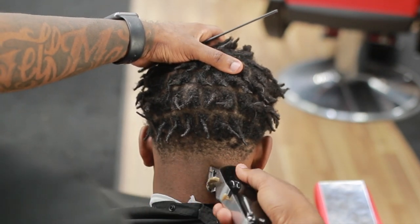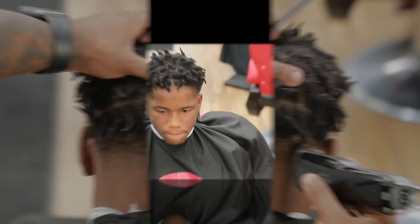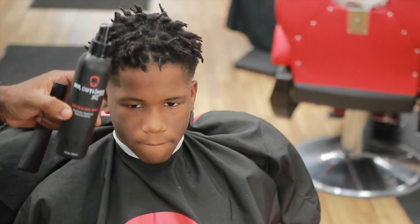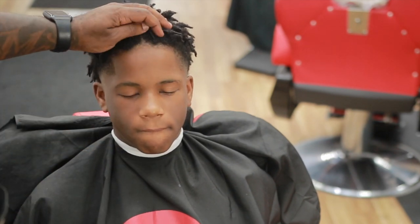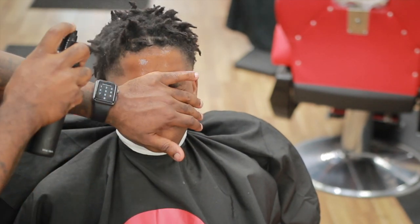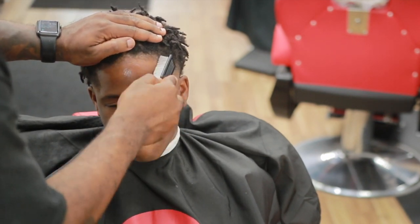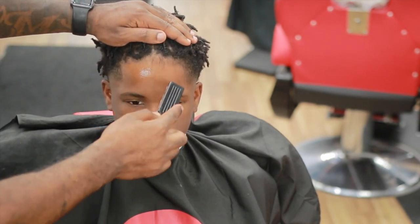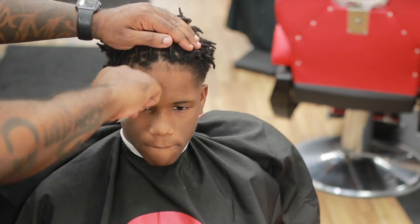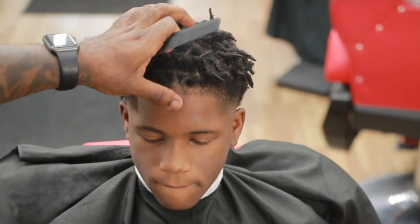Now let's get to the lineup part, which is what this video is really all about. I don't want to bore you with how to line up the back of the neck or around the ear — we pretty much know how to do that. Right here I've got my Mr. Outliner detailing mist. If you're new to the channel, I have a website in my description where you can buy this detailing mist. It helps get the hairline crispy and keeps the hair in place before you line it up.